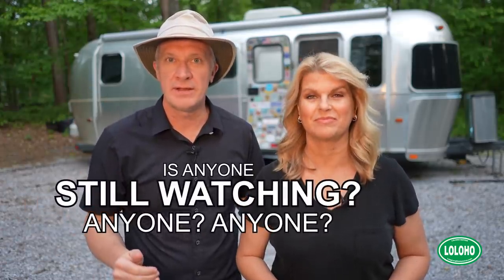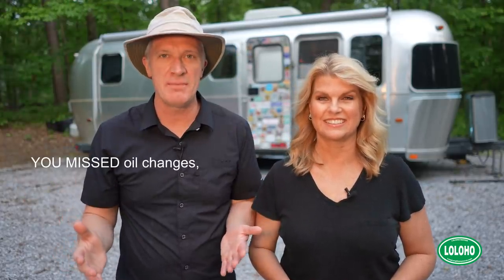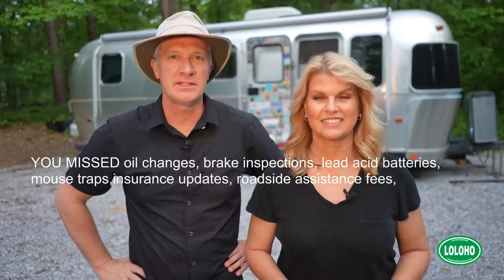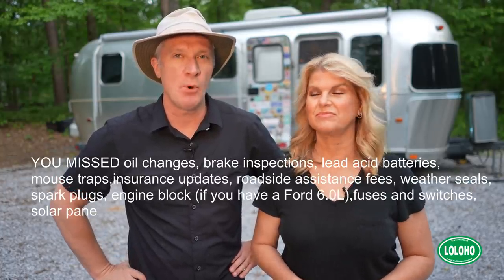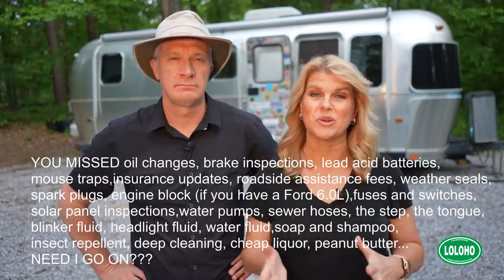So that's it guys — a look at a lot of different factors you need to consider when you're breaking your RV out and getting her back on the road. What have we missed? Chime in, post a comment, let us know what you feel is really important to check before you hit the road for a big RV trip. If you enjoyed this video please give us a thumbs up, like it, share it with your friends, subscribe if you haven't, click the bell icon to make sure you get notified every time we post a new video, and until next time — lo lo ho guys!